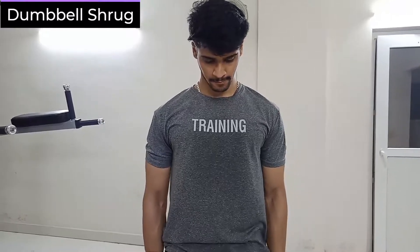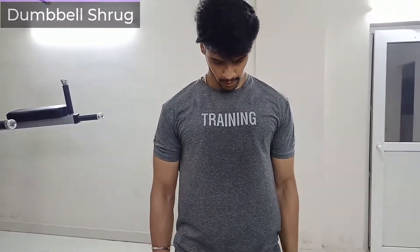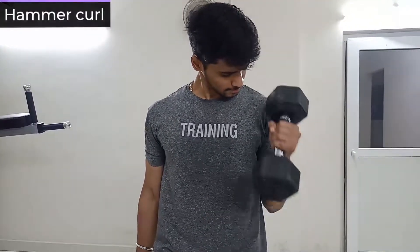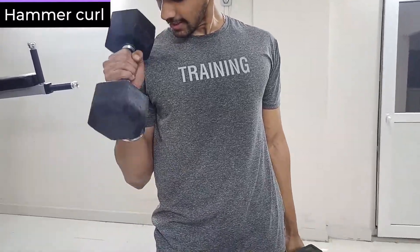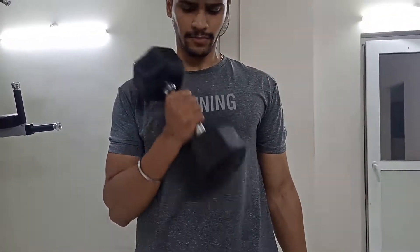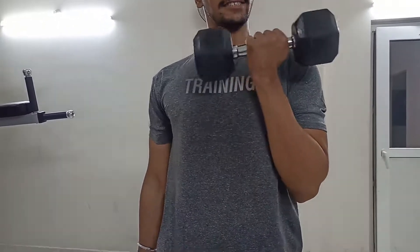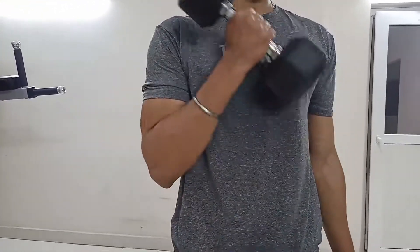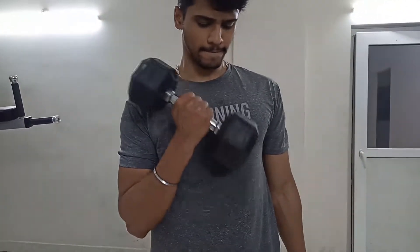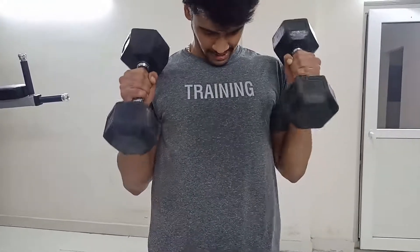The last exercise is a superset. I do supersets at the end: dumbbell shrugs for the trap muscles — squeeze the trap and trap only, not your neck or other back muscles, good mind-muscle connection needed — and the second exercise in the superset is hammer curls, which target the brachioradialis, basically the overall forearm. That was it, guys — I hope you liked it, do share the video, thank you.